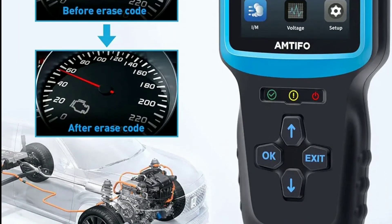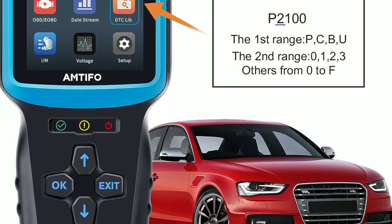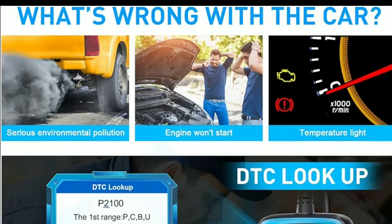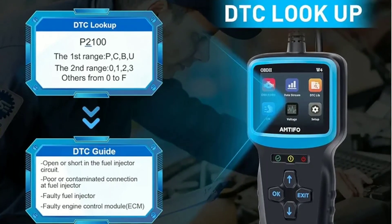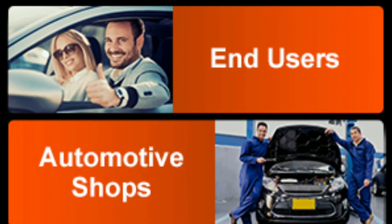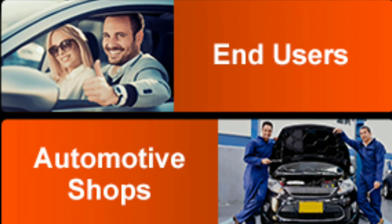What's impressive about the Amtifo W4 is its ability to provide real-time sensor data. You can monitor various parameters like engine RPM, coolant temperature, vehicle speed, and much more as you drive. This feature is invaluable for DIY mechanics and car enthusiasts who want to keep a close eye on their car's performance.